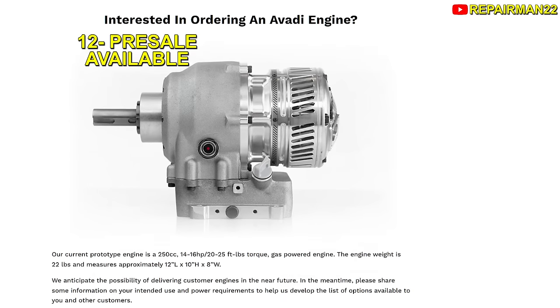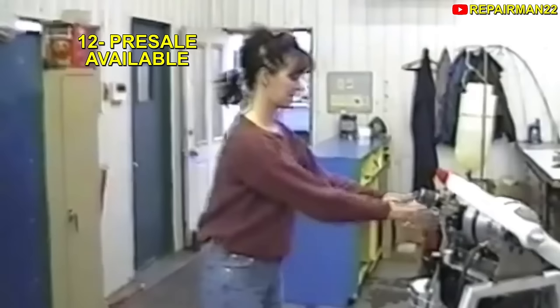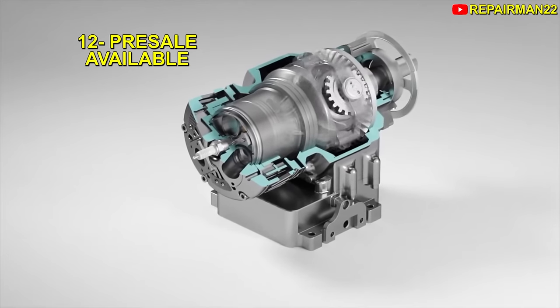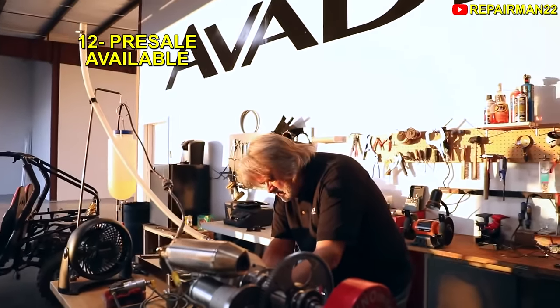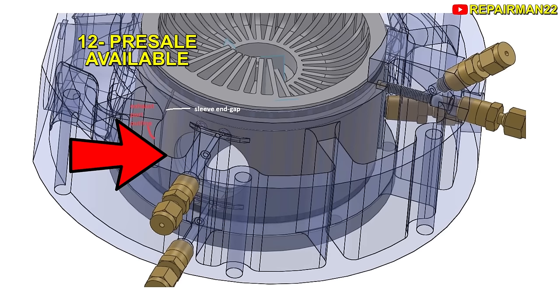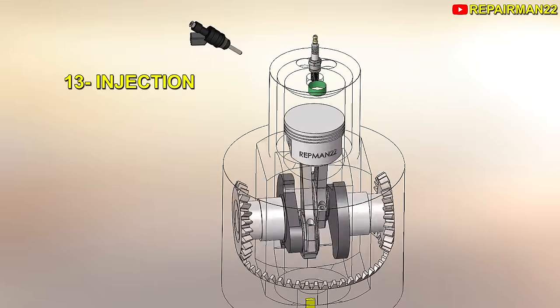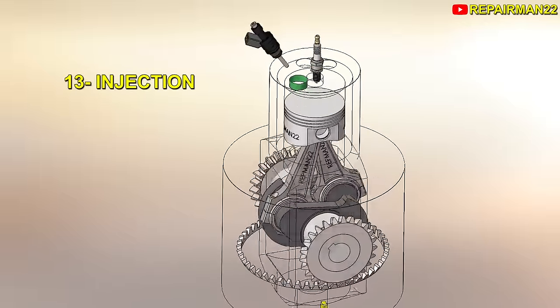12. Currently, Avati has pre-sales available on its website, which means that you could buy an engine to support them. The first engine was built in 2021, and today we're in 2024, which indicates a fast development time. However, the last update of the project was in 2023, where they claimed to be improving the rotary valve system — instead of being on top, it would be on the side, which could improve gas exchange. 13. It seems that it could only be used with port injection, since the spark plug goes in the center and as the cylinder rotates, the injector could not be placed, although if a larger hole is used, both would enter at the same time.